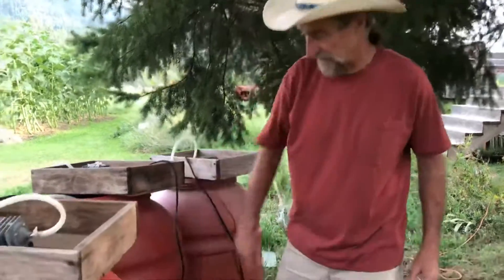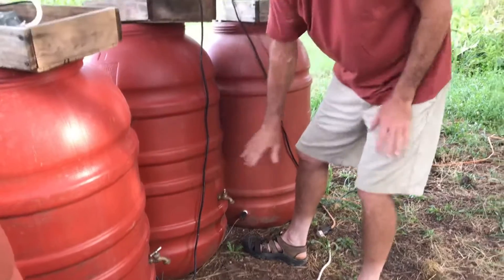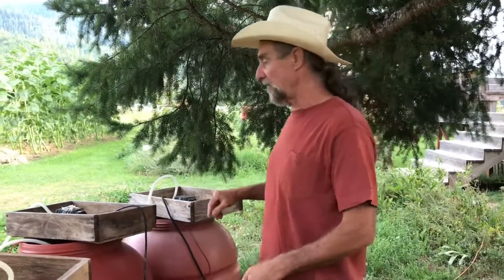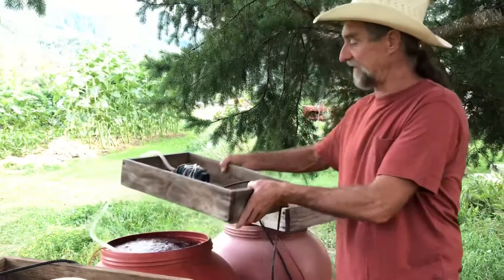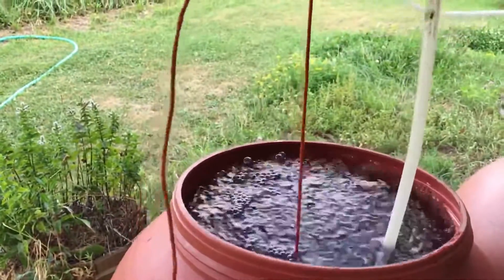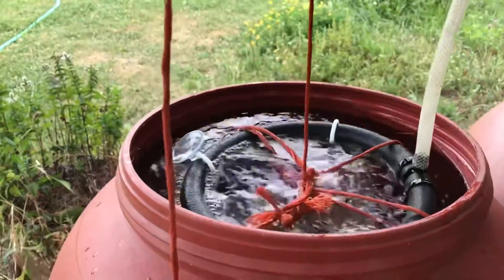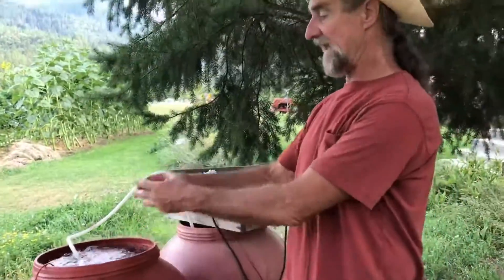I want to show you the gear I've patched together pretty inexpensively to make compost tea. I use these pickle barrels — I pick them up at a local store, they're like 30 bucks each. Some of them have this little drain but I don't really use that. I fill the barrel up with water, then I take a little air compressor that you'd use in a fish aquarium and put it in the seedling flat. That runs this bubbler, which I have weighted down with a rock, so it pumps out millions of bubbles a minute.